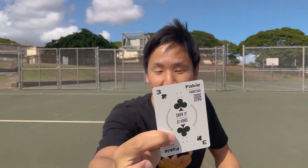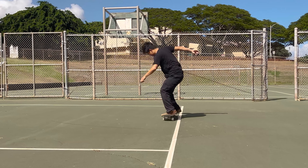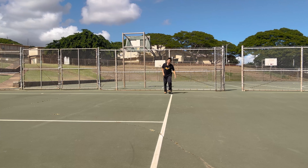I feel like this is something I could have fun with for so long with my friends — even put bets down. Hypothetically, in a state where gambling were legal, you could put down money, draw a card, and if you land it you keep the money, if not the other person gets it. Anyway, next card: fakie shove-it. Frontside, of course. Love both of those tricks.